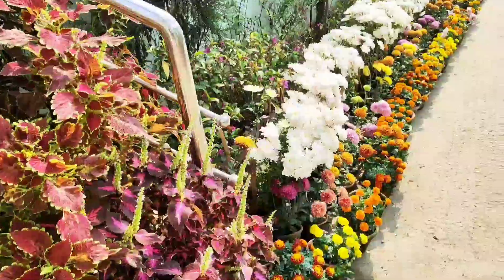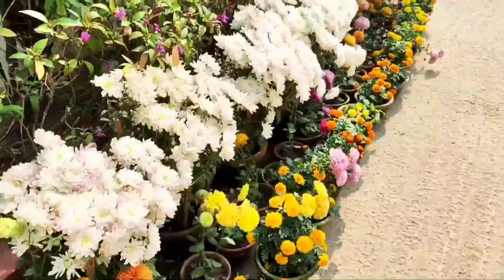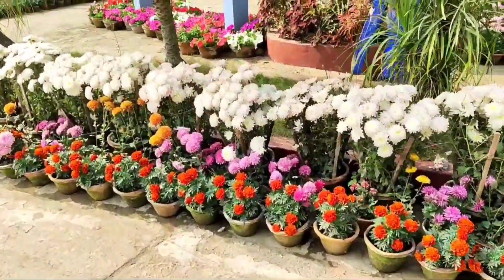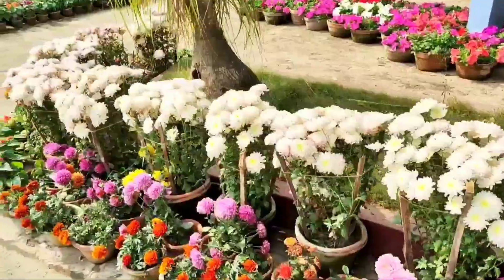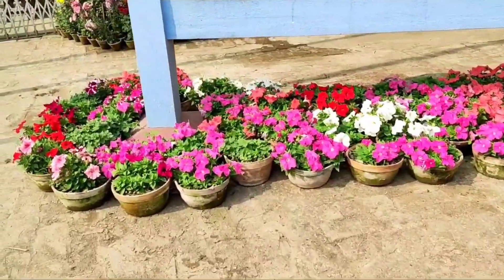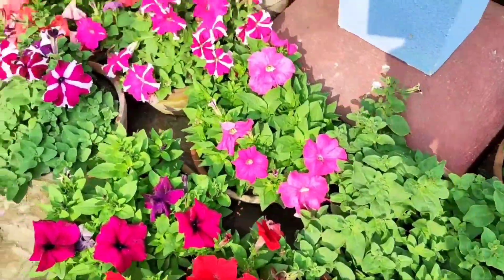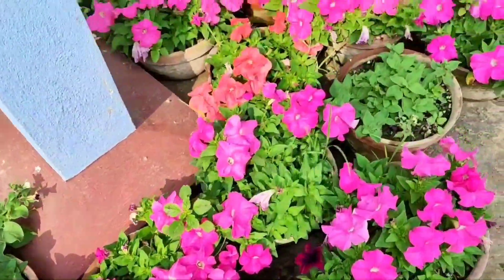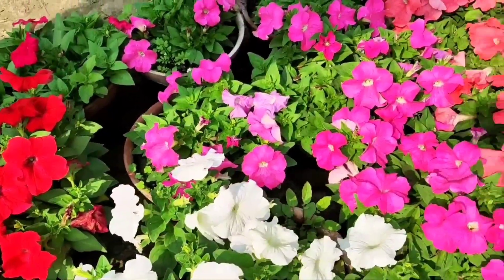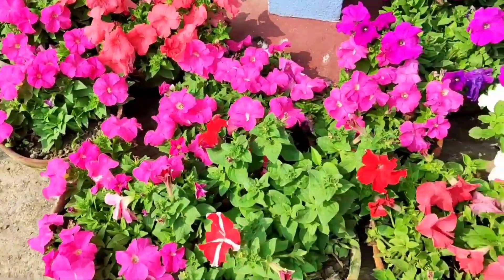Coleus also looks very nice. On the left side you can see white chrysanthemum — a long area of white chrysanthemum all at similar height. We have also placed some marigold and white chrysanthemum here. I will show you some petunias in 10-inch flat pots. We have grown more than 200 pots of petunia in flat pots. They have started blooming with around 10 to 12 flowers in each pot currently.